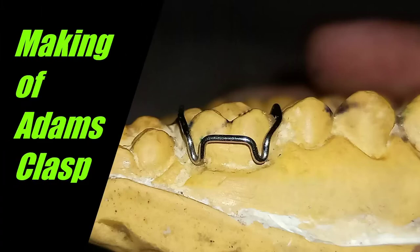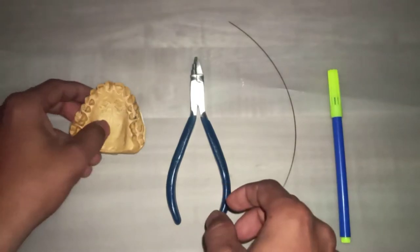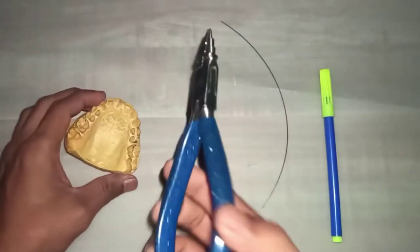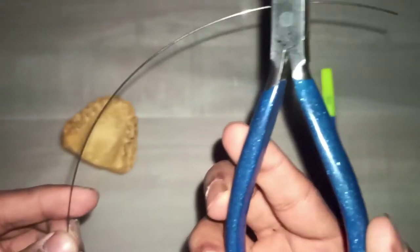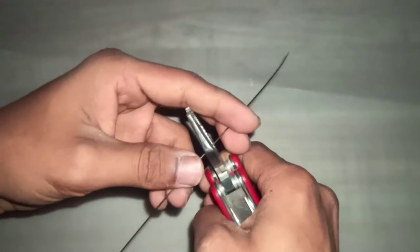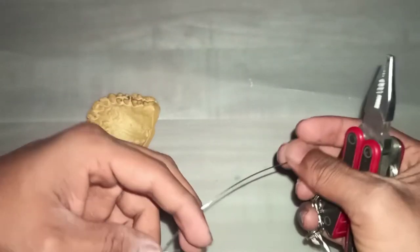In this video we will learn about the fabrication of Adam's clasp. I will be showing the fabrication of Adam's clasp on tooth number 26. You will need a plier, 22 gauge wire and a marker. Take a 22 gauge wire of around 10 cm in length.